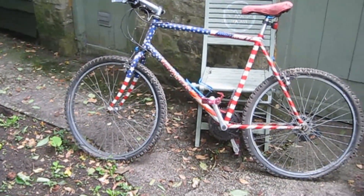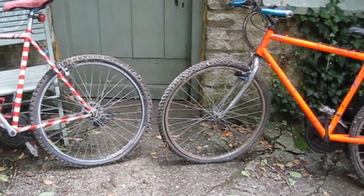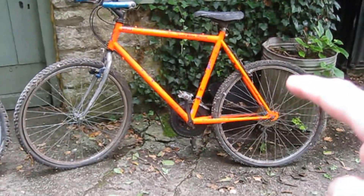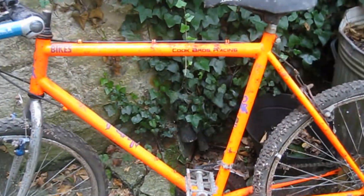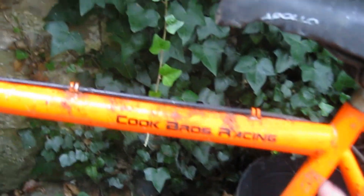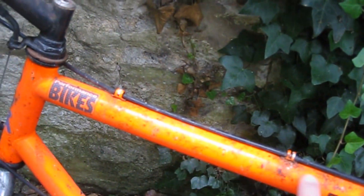I've just dug these out of the actual storage shed. I've had these bikes for probably 35 years. The orange one here I've definitely had for that time because I was still living up north when I purchased this. It's only an old Apollo frame, solid steel, but it's pretty hefty. You can see there's some surface rust coming through, so this is all going to have to be stripped right back to bare metal.